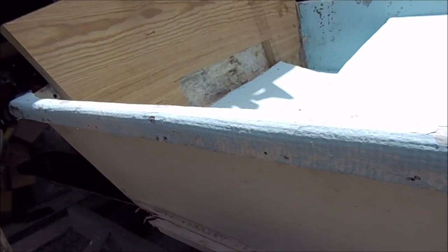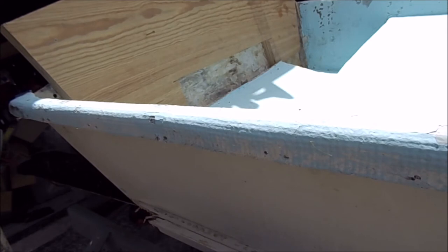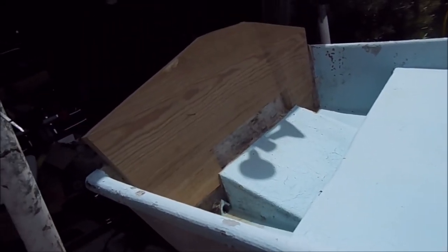Once it's fitted, you come back and grind all this. I don't want to grind but one time. Once it gets close, you come in there with a grinder, bed it, clamp it, then glass it and it should be okay. There's the first rough fit — looks like it's going to work out pretty good.